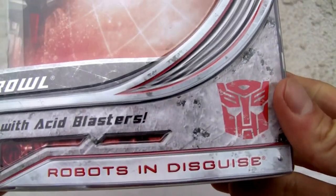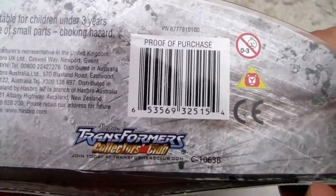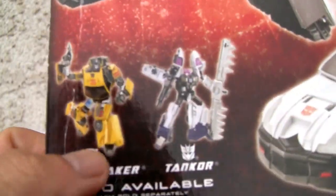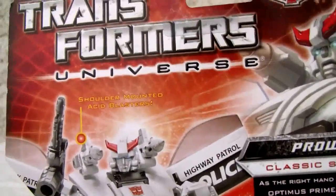Let's take a look at the package. R.I.D. with Acid Blasters. Prowl. Universe. I like that G1. Transformers Collectors Club on the bottom. Here's the back. Came with Sunstreaker, which I've already done a review, and Tankor. And there's Prowl. Looking mighty good.